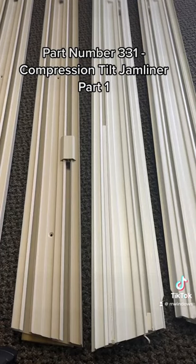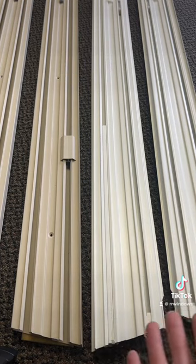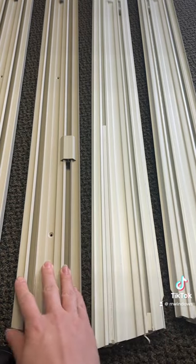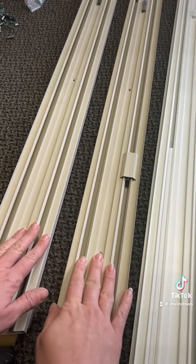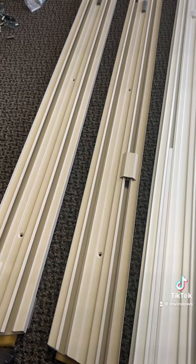The first thing you're going to need to determine is if you do have the compression tilt jam liner. I'm going to show you a few of the options and show you the old style and the current version that's the direct replacement. When you order our 331 compression tilt jam liner kit, each kit comes with two jam liners — a right and a left — and it includes the clutch shoe and the springs pre-installed.